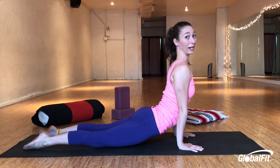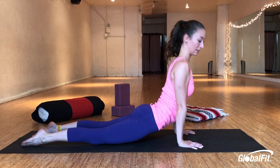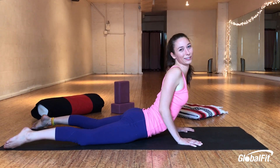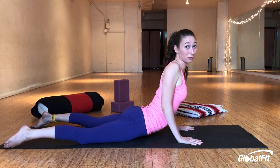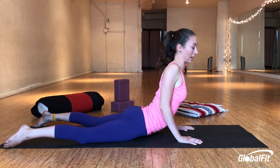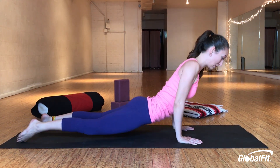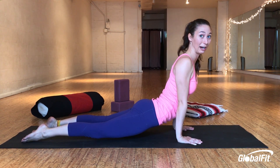Lift your heart, straighten your arms. Try and drag your feet forward through your hands. Now a lot of times what people do wrong is they slump onto the ground and think they're doing a beautiful back bend — but it's really, really bad for the back. So make sure that your legs are hip distance and you're being strong: your hips, your knees, and your thighs are off the ground completely.